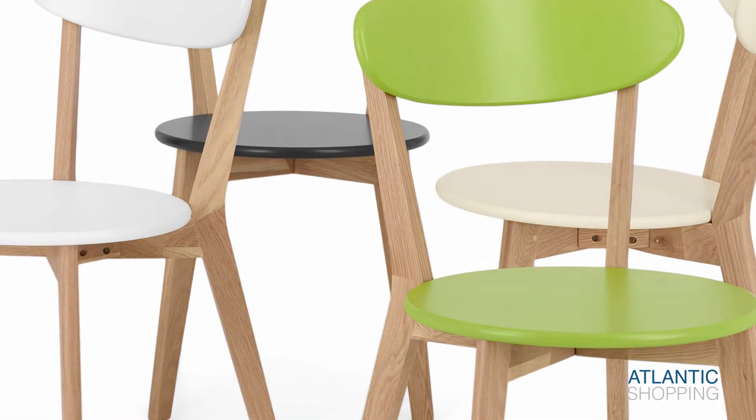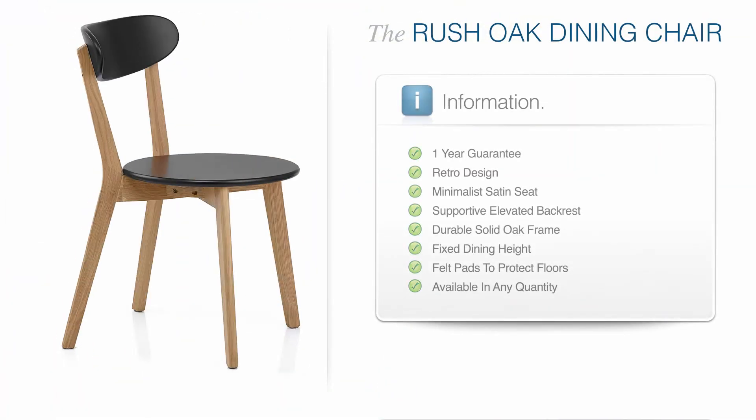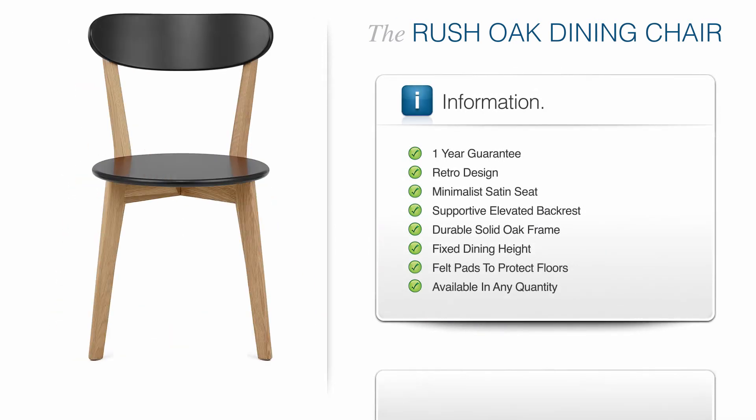The Rush Dining Chair is a funky and functional design that exudes practical characteristics, effectively merged with chic style.